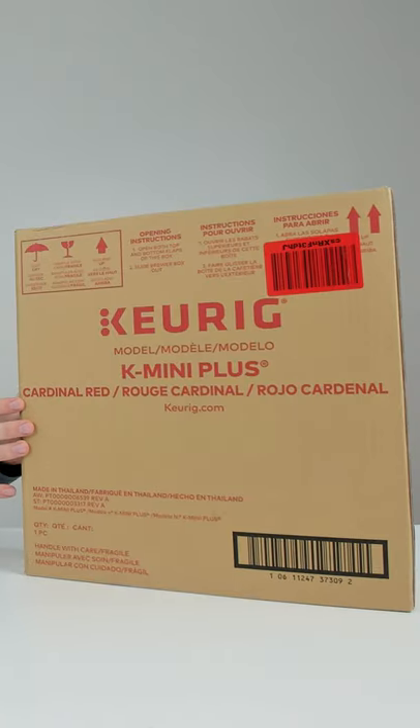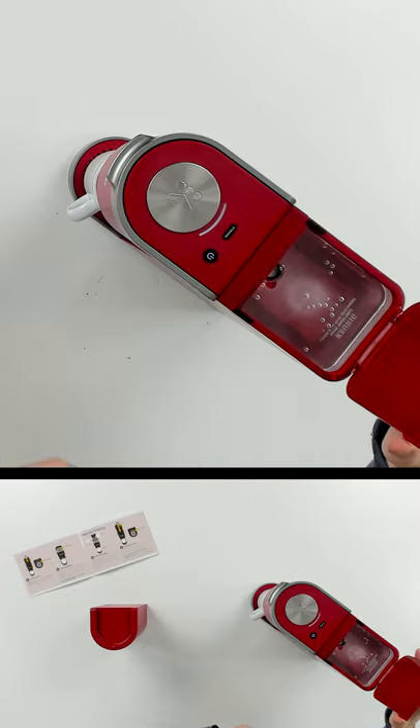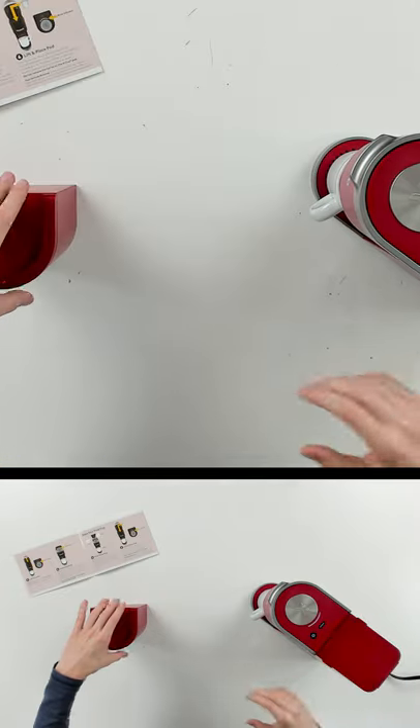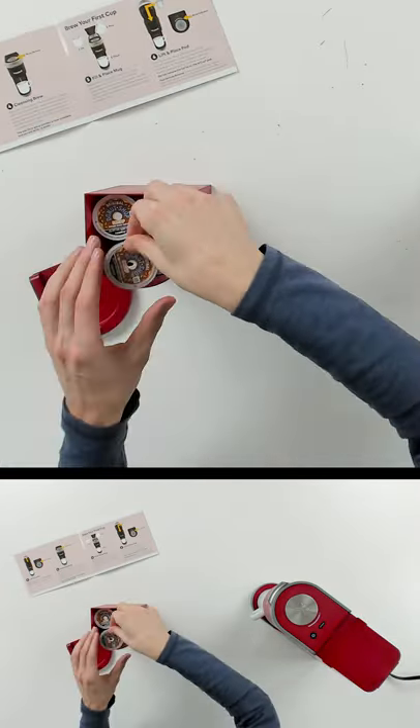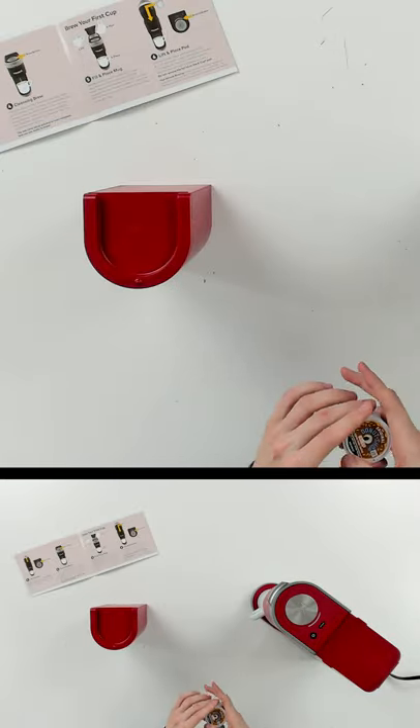I'm going to be checking out the Curie K mini plus single serve coffee maker. We have our 12 ounces of water installed in our reservoir right here. Let's go ahead and grab a pod — you can see we have nine pods right in our nice storage case.